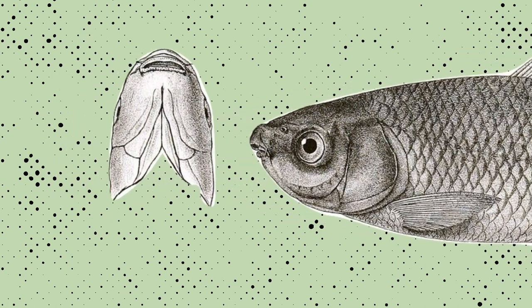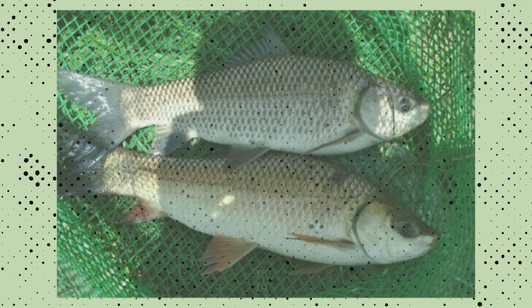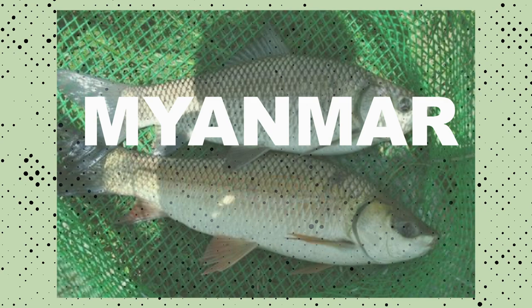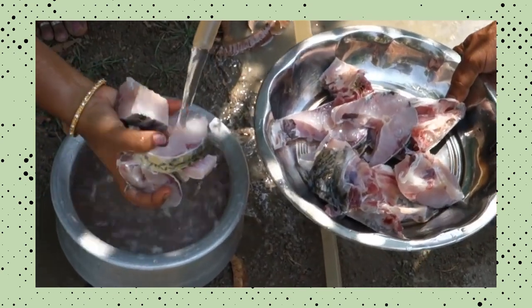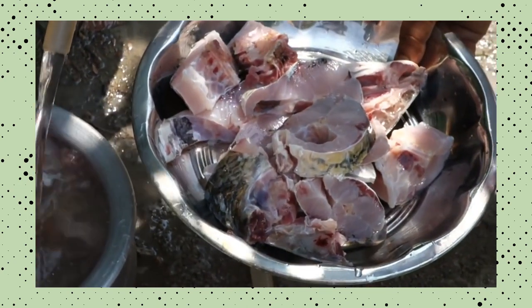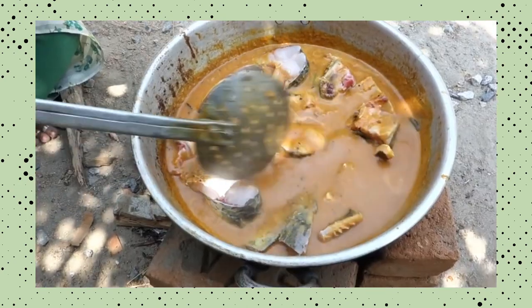The mouth is large, fringed with inner fold and thick lips. This solitary omnivorous fish is commercially cultured in India, Pakistan, Bangladesh and Myanmar. They are considered a sacred delicacy fish, normally consumed during special occasions in some parts of India.